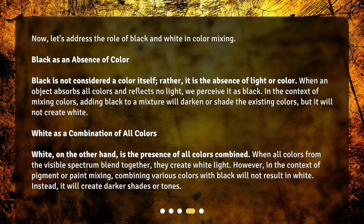Now, let's address the role of black and white in color mixing. Black is not considered a color itself; rather, it is the absence of light or color. When an object absorbs all colors and reflects no light, we perceive it as black. In the context of mixing colors, adding black to a mixture will darken or shade the existing colors, but it will not create white.